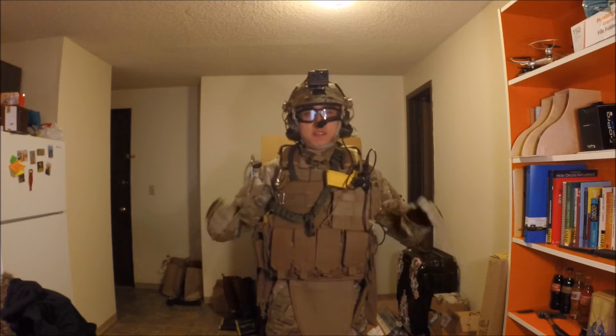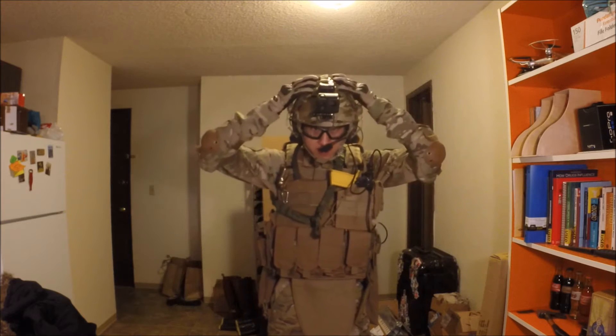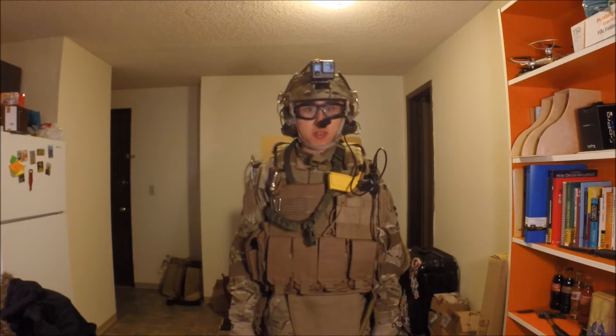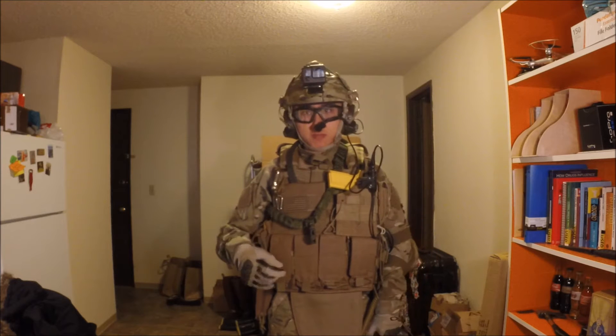Alright, without further ado, let's get into it. First, from top down, it's my helmet. For the decoration stuff, I have a GP NVG-18 Night Vision Goggle model which I bought for $20.